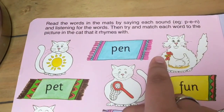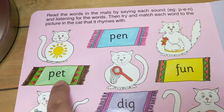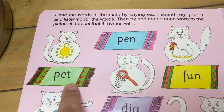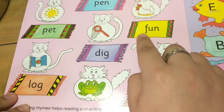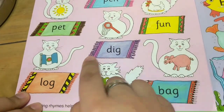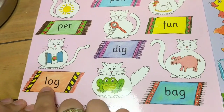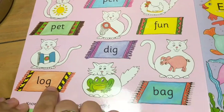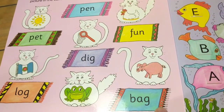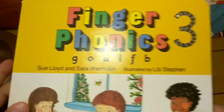Pen, pen. Pet, pet. Fun, fun. Dig, dig. Log, log. Bag, bag. And that is the end of the third book of the Finger Phonics.